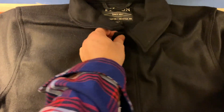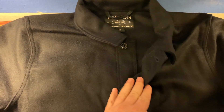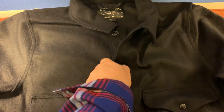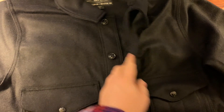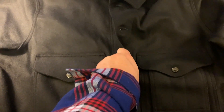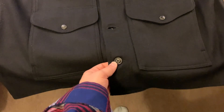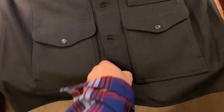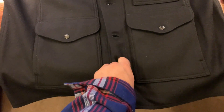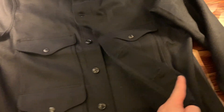The buttons. My experience with fastening and unfastening the buttons is probably as good as it gets for the buttoning and unbuttoning experience. When I have this coat on, I can easily button and unbutton it with one hand, and the buttons are really sturdy.